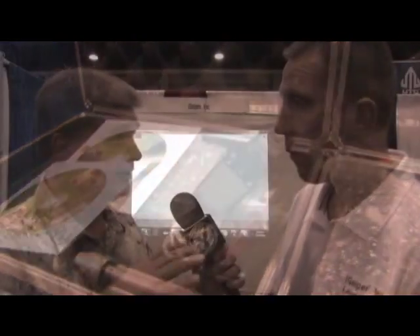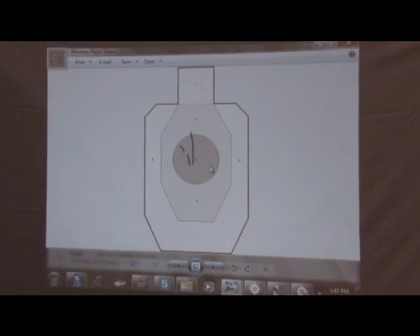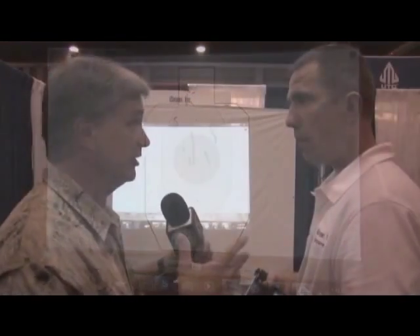That is amazing. Now, I think there were three different types of training you can do with this. Yes, we have several different applications. One application is for trigger control. Now what you're going to show is this trigger control — basically when you squeeze the trigger, most people are going to pull left, right? It's very hard to just pull straight back at a perfectly straight pull.